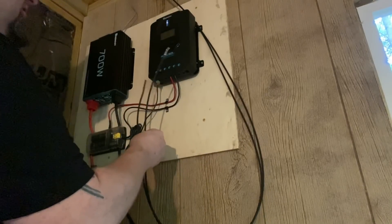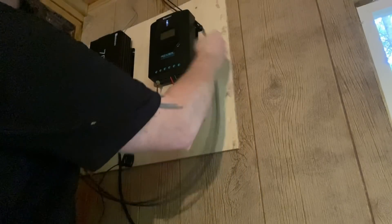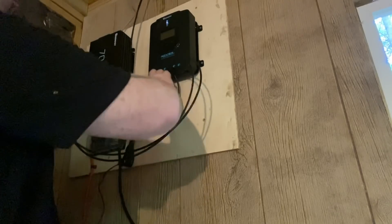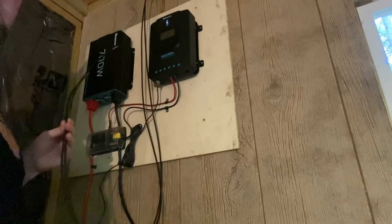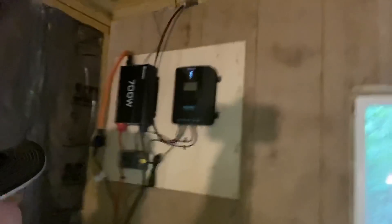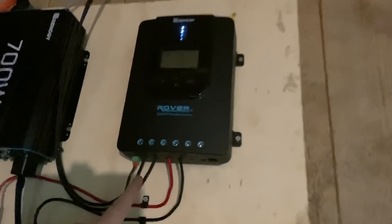I need to cut them and bring them down, around, and up into here, because they're supposed to be connected right here. Let me cut these. Okay YouTube — the solar panel cables are coming from the outside, coming down into the charge controller.